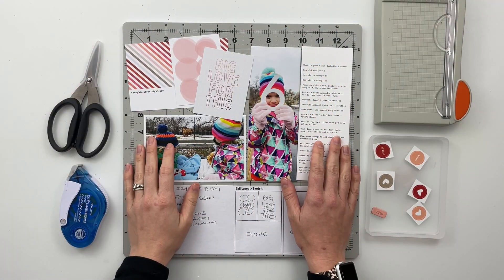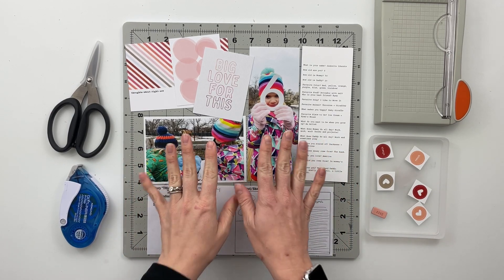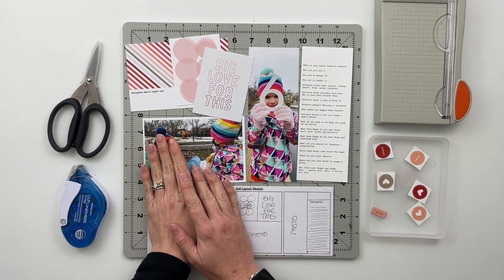Hello friends and welcome back to my crafty space. My name is Crystal and in today's video I am going to be putting together a story about my daughter's sixth birthday using the Allie Edwards February themed Stories by the Month kit for 2021.